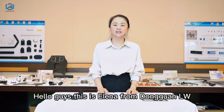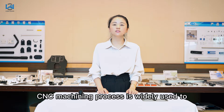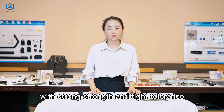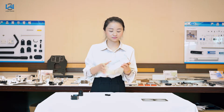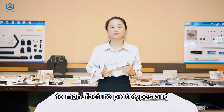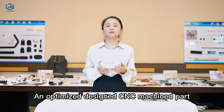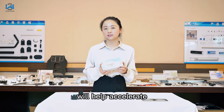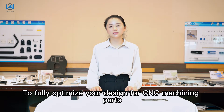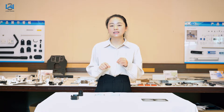Hello guys, this is Elena from Dongguan Ongwang. CNC machining process is widely used to custom machining parts with strong strength and tight tolerance. It is a fast and cost-efficient way to manufacture prototype and production parts. An optimized design for CNC machining parts will help accelerate production time while saving costs. To fully optimize your design for CNC machining parts, you should look at the below design tips.